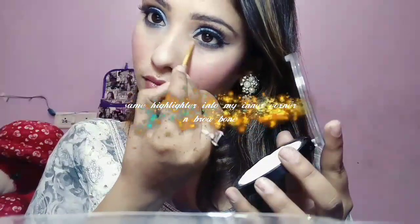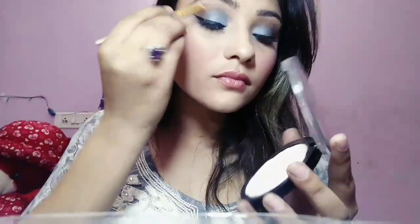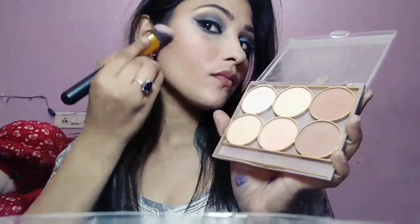I love this highlighter so much! Then I am taking a small brush to highlight my inner corners and brow bone with the same highlighter — a little bit to my cheekbones and eyes.